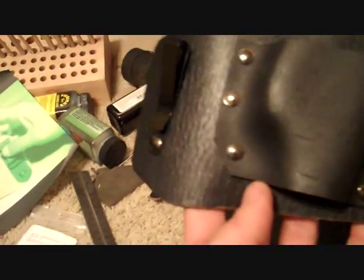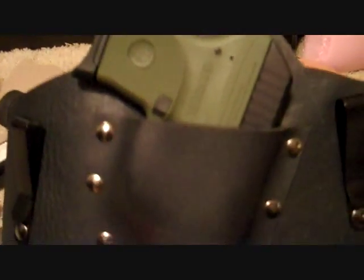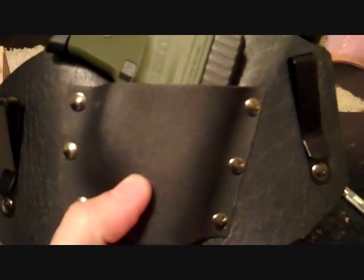Alright, here it is. I added the smaller clips in versus the larger clips — I wanted a little bit more profile. And there's the curvature. The only thing I have to do is I've got to indent that spot right there. It slides out too easy. And there you go. Thanks for watching.